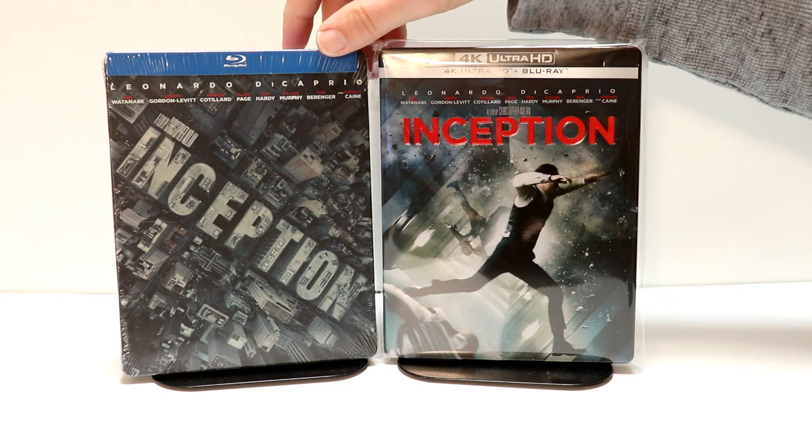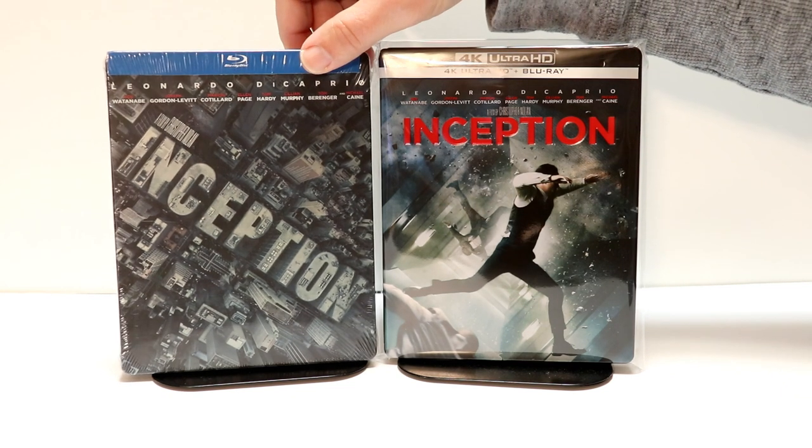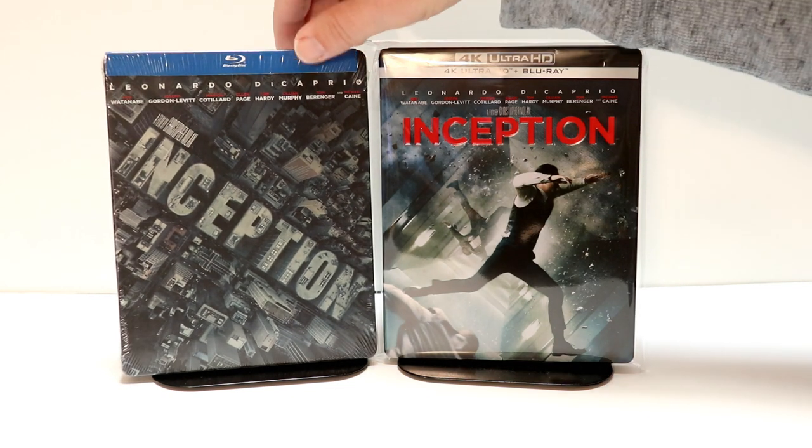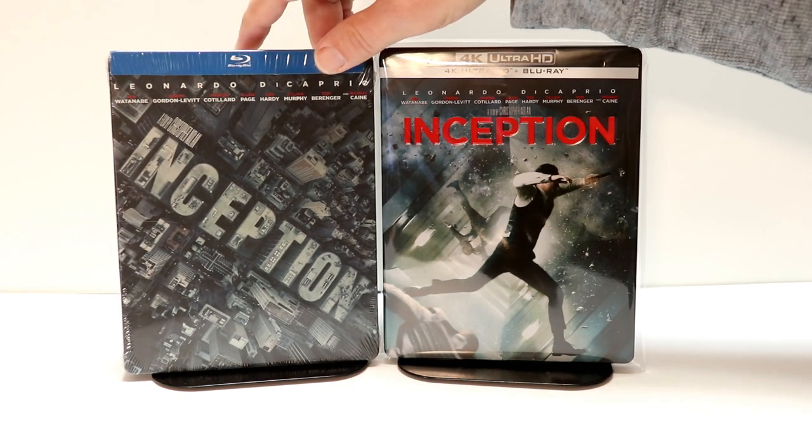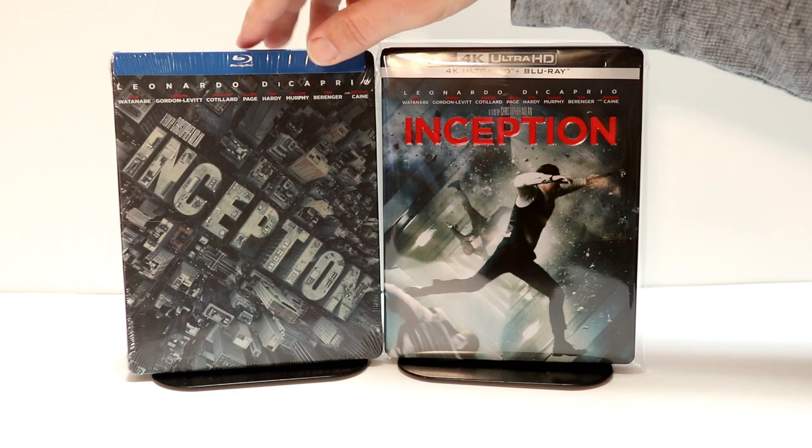I also wanted to take a moment to show you the version I picked up from Best Buy many years ago. I really do like this steelbook. I never did open it up, for whatever reason. But another great addition.